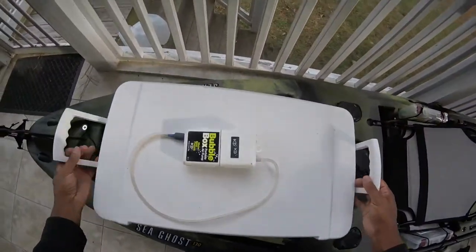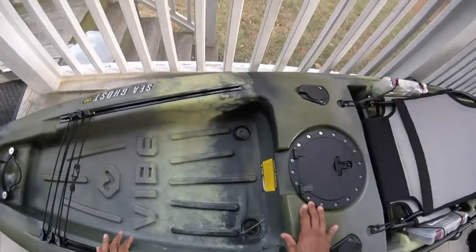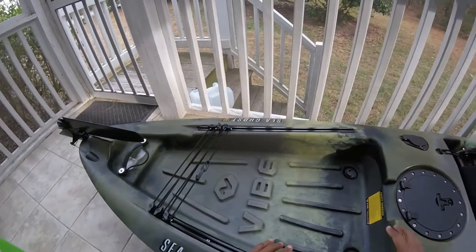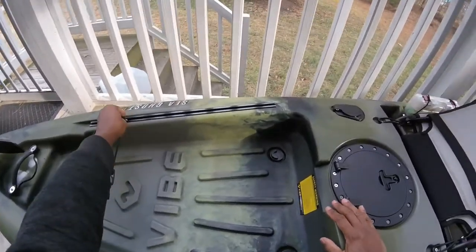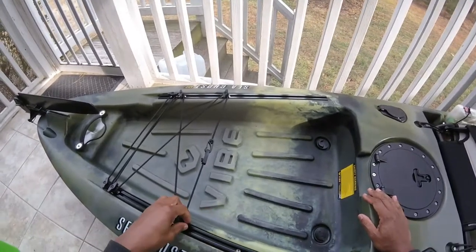Let's get this cooler out of the way — I've got to do some work with this getting ready for some tournaments in the future. There's a lot of space back here. The cooler is a 48-quart and it fits in here perfectly. There are rails in the back — you can move these bungees up and down any way you like.